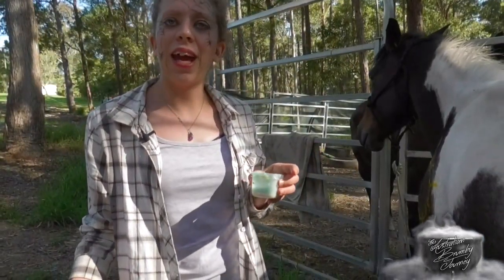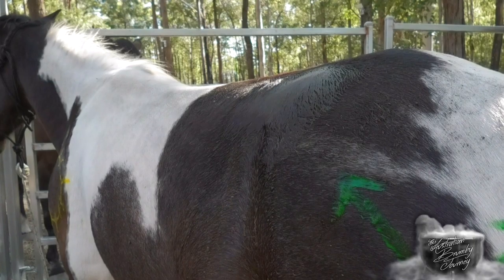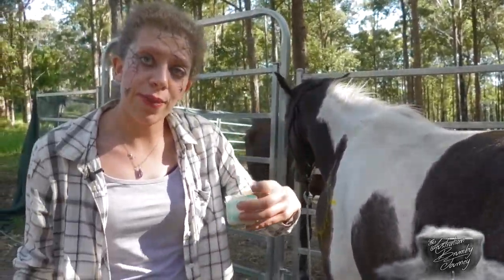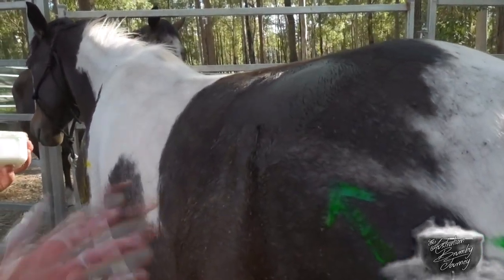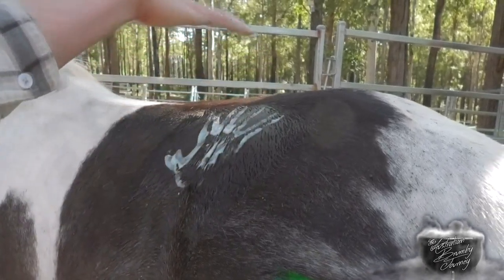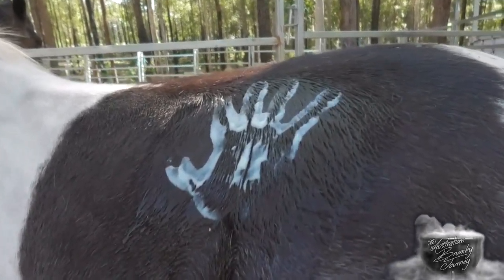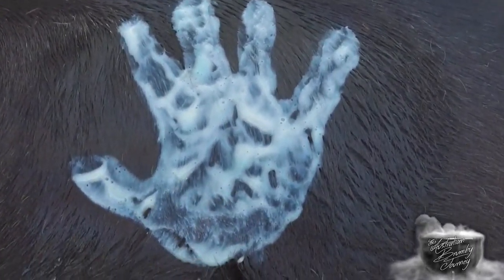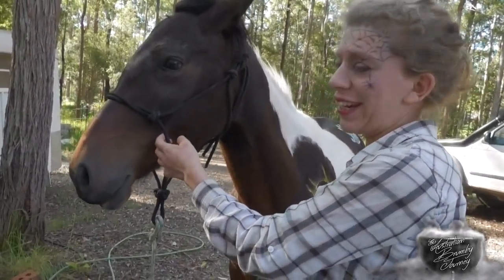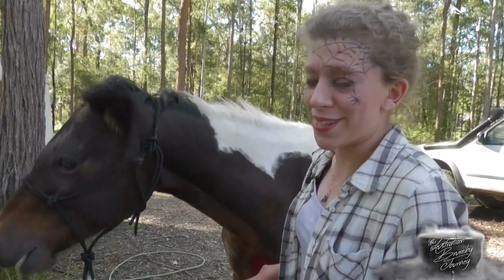We're going to be putting a hand print right on this point of her bottom. I can't remember what the hand print means, but as per all the other ones, I'll be putting what each one means in the description box below. So plenty of paint on my hand, and then I just get to go splat. Then I'll get the brush and just make sure I really define the hand print. Last time I attempted this, Jules wasn't particularly happy with the concept, but once she realized what I was doing she settled down to an extent. We'll see how she does today.